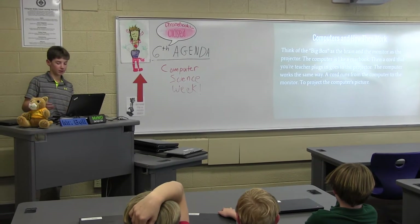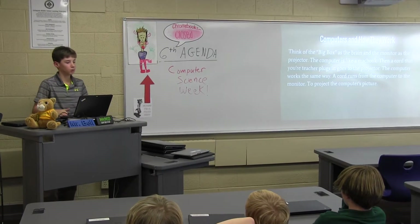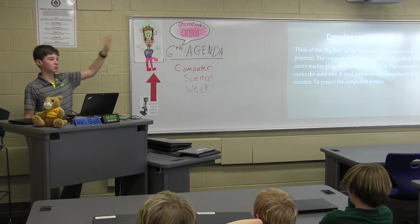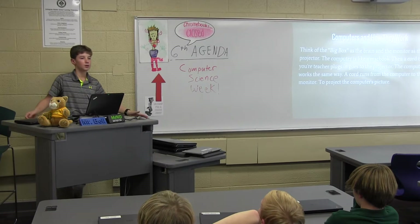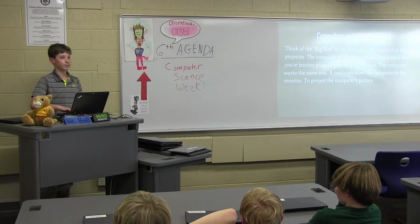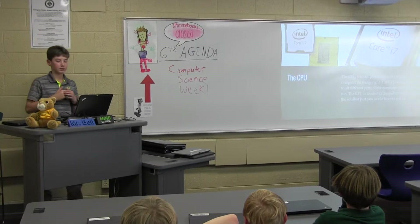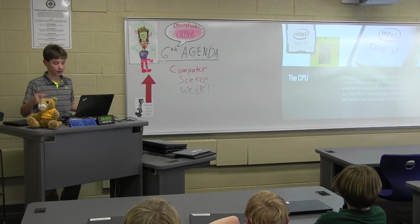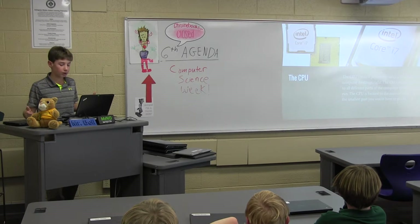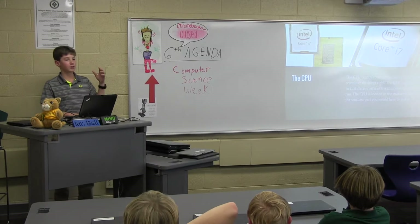Think of it as Mr. Bell's Chromebook — without the screen, you just have the computer. There's a wire going from the computer into the wall and up to the projector, projecting the image that the computer makes. So, the CPU — the CPU, or central processing unit, is what makes the computer do things. The CPU sends messages to all different parts of the computer and tells it how to run. The CPU is located in the middle of the motherboard, which I'll show you later.